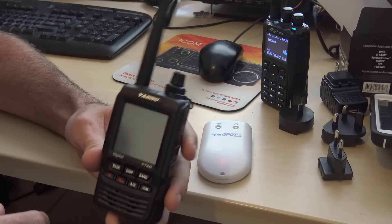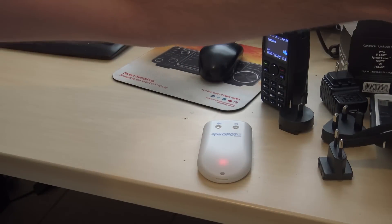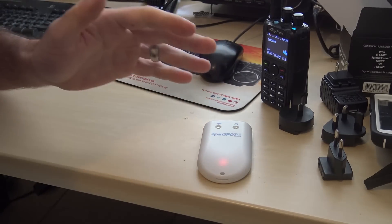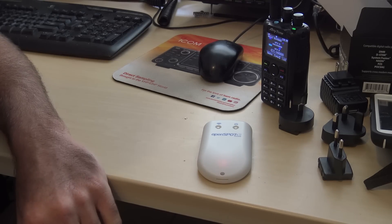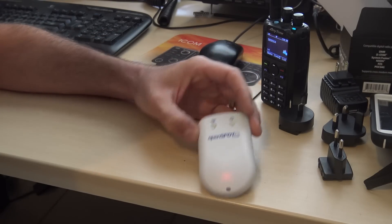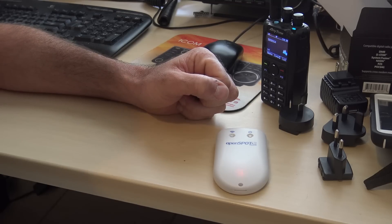Thank you SharkRF. Next I'll probably play around with connecting to NXDN networks — I don't really have experience with that, but now I have the device to try. Before I invest in an NXDN or P25 radio, I can check it out first. The pre-order link is in the description. Thank you for watching — everybody have a merry Christmas, happy new year, happy Hanukkah, Kwanzaa — a spectacular holiday. This is KJ4YZI.